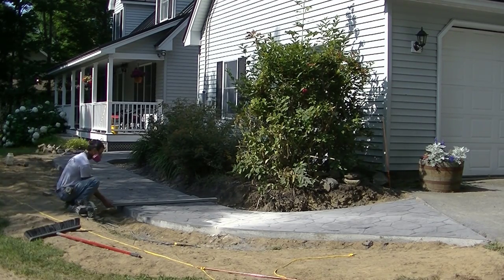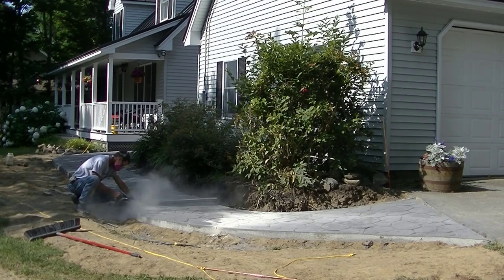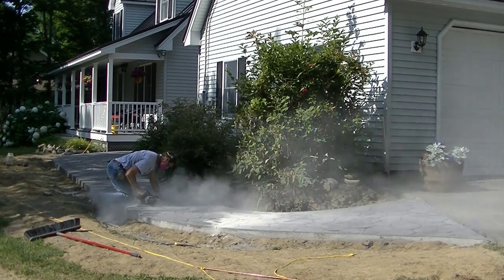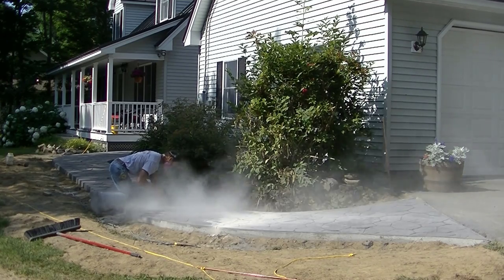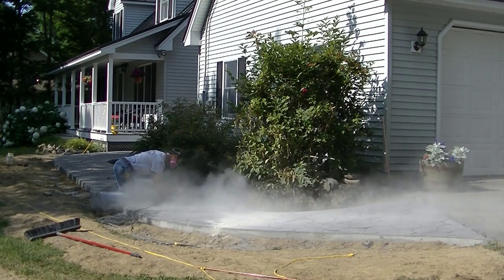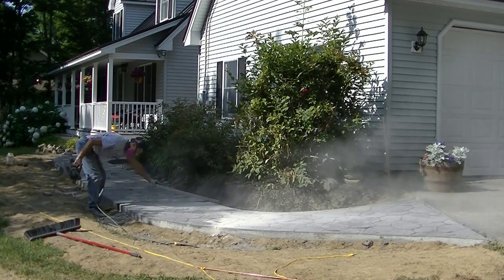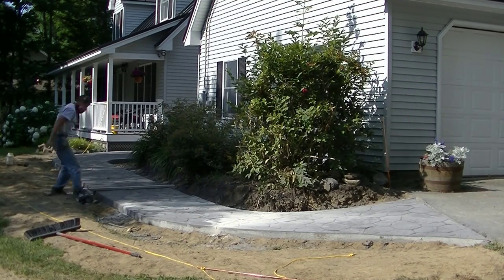The saw blade is going down a couple inches on this one. It only really needs to go down about an inch, but if it goes down a little bit deeper that's more likely to crack there. You can see how that skill saw works with a diamond blade — it's not too bad, only takes a few seconds to cut a line like that.